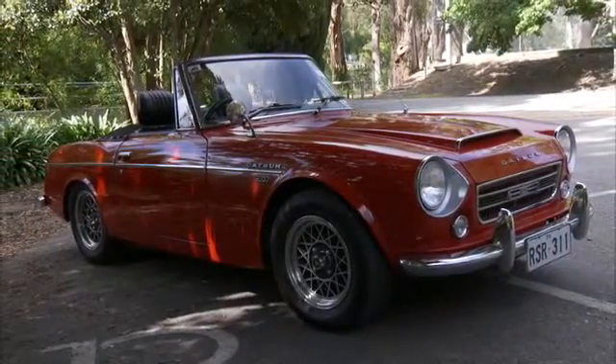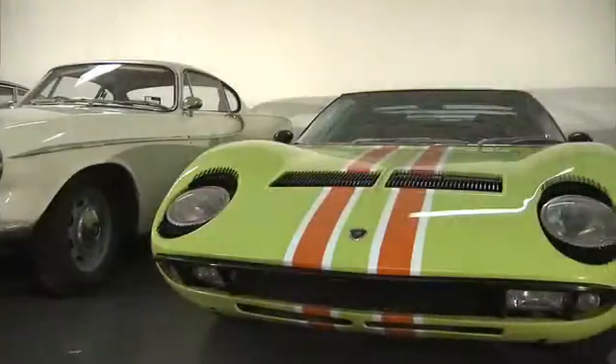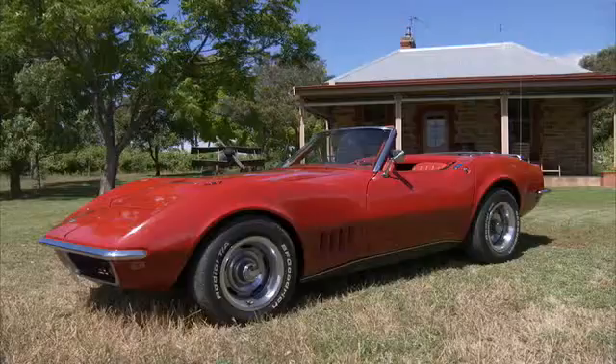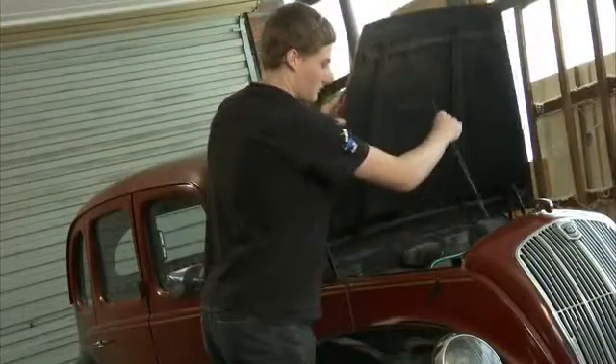Welcome to CC, the classic car show. In this episode, we slip behind the wheel of a spectacular American classic sports car and take a close look at a racy Italian. We also slide on the overalls to see how this old girl was still on the road after all these years.